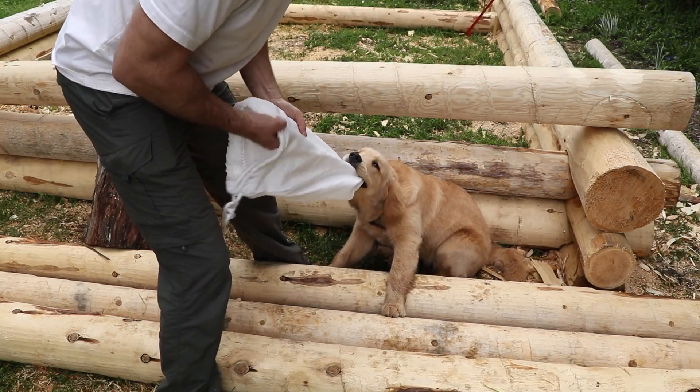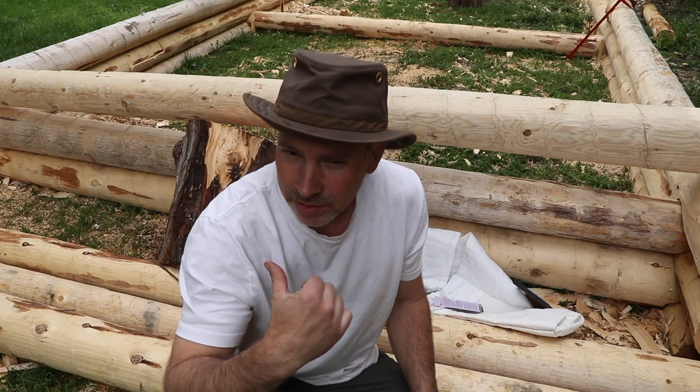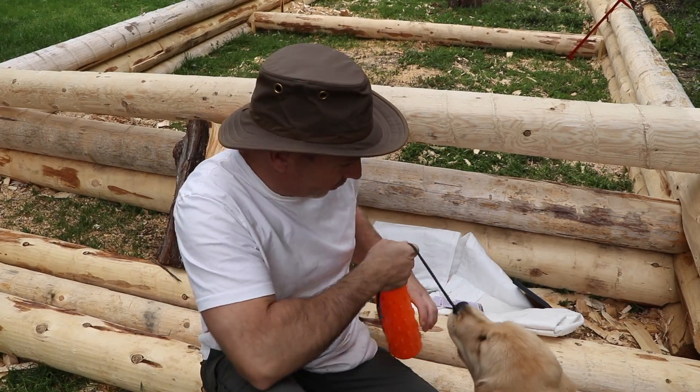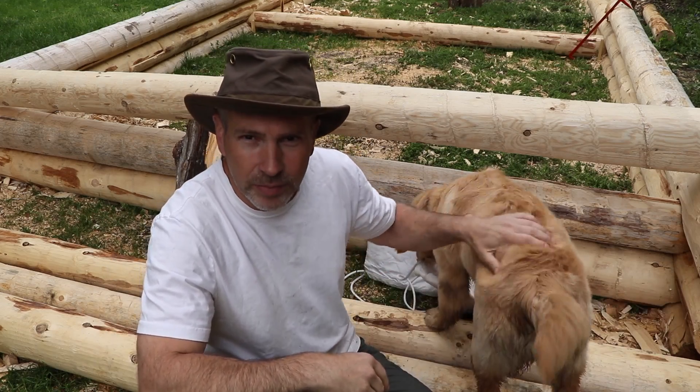Hey everybody, Sean James here for my Self-Reliance channel. Callie is a little bit restless this morning — she's gonna be attacking me. She wants me to keep throwing the dummy for her anyway.